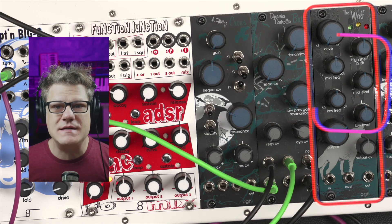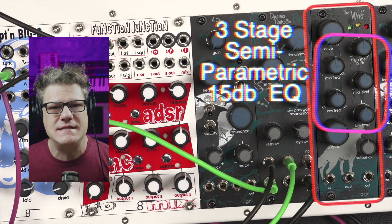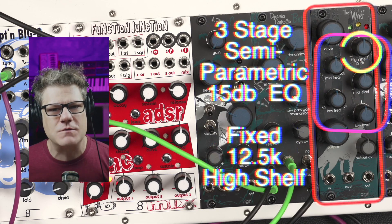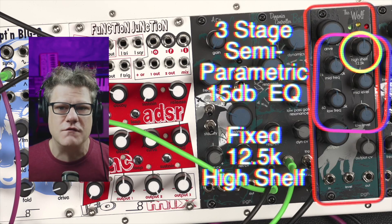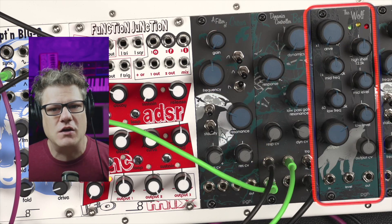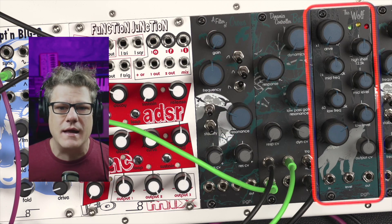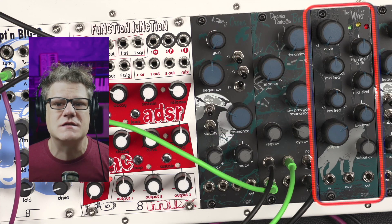The Wolf has a three-stage, semi-parametric, 15 dB EQ featuring sweepable low- and mid-range channels, as well as a fixed-frequency 12.5K high shelf. The EQ section is followed by an additional soft clipping drive limiter identical to the one in the preamp. This evens out the signal, keeping the audio sounding smooth.